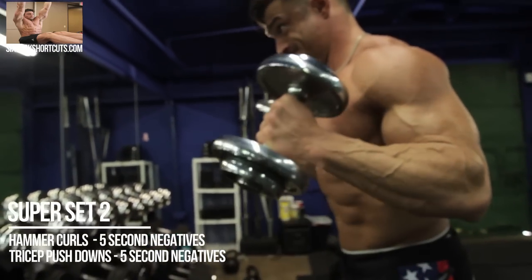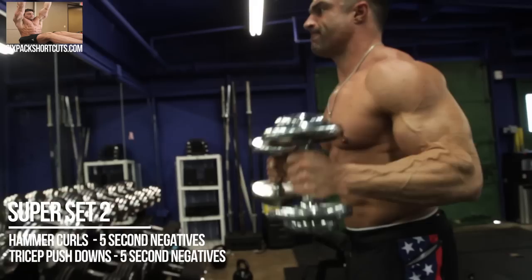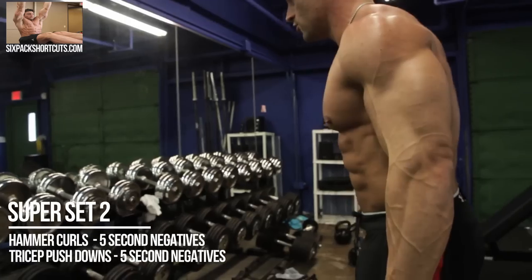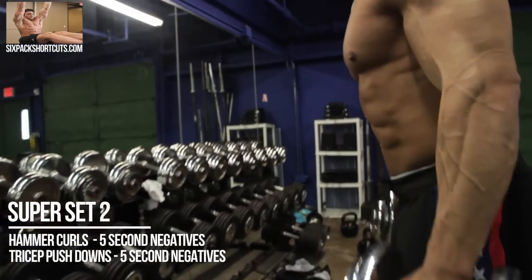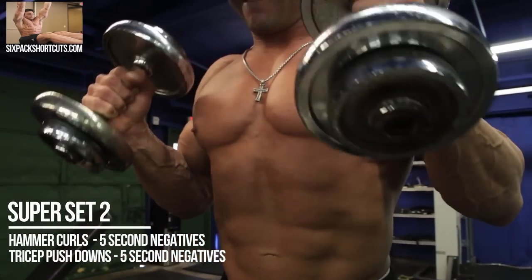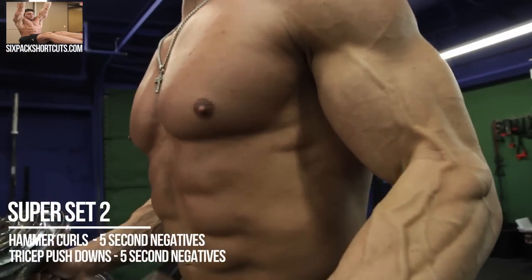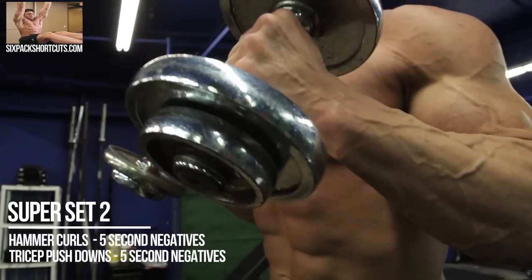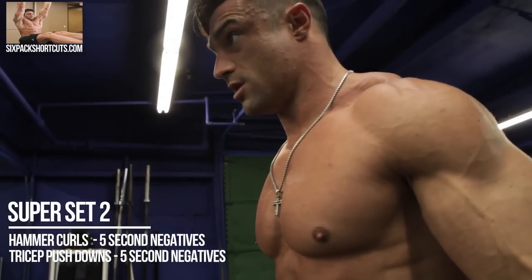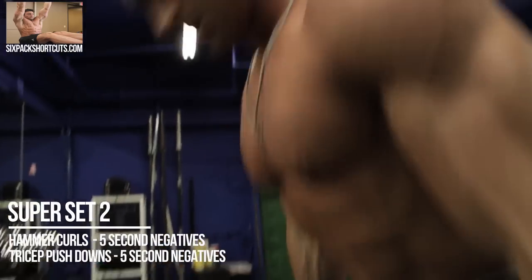Get a good squeeze at the top. You shouldn't feel this in your shoulders or your traps. I have 25 pounds in each arm and this feels good. Of course I could do more weight, but you can see I'm controlling it and using my biceps. I was going a little quick so I'm going to slow down the negatives. This is also a good exercise to build your forearms as well. 12 reps total.